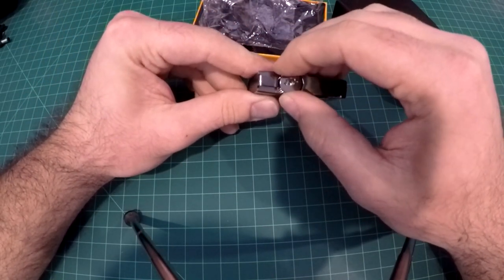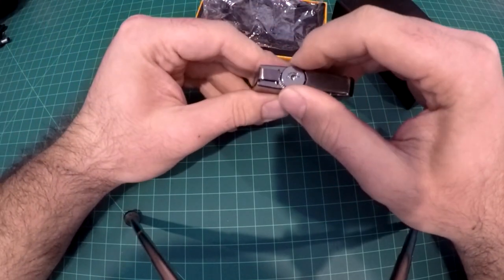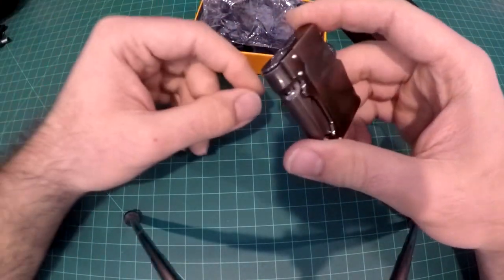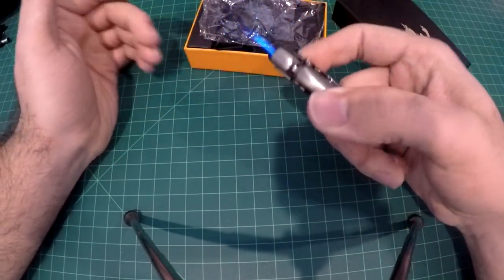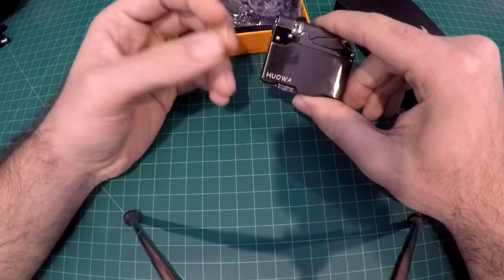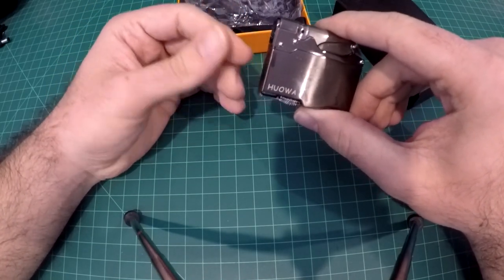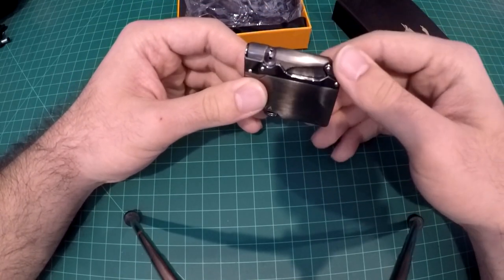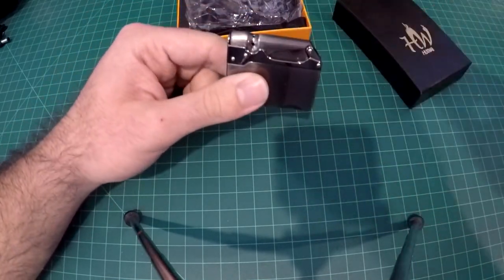Now this is a jet flame lighter, so it is somewhat windproof. Another great thing is that jet lighters do not tamper with the flavor of the tobacco — they don't tarnish it. That's why a lot of cigar smokers and pipe smokers prefer jet flames over a soft flame or even Zippo lighters.